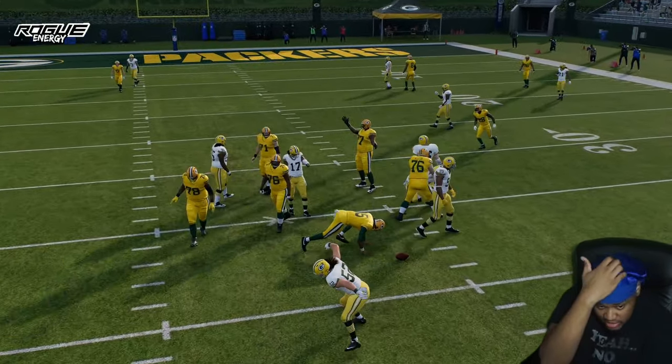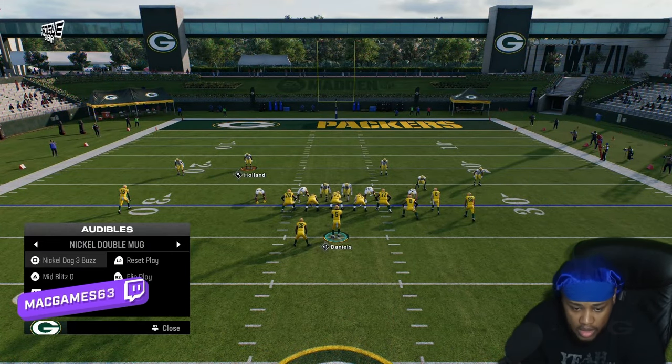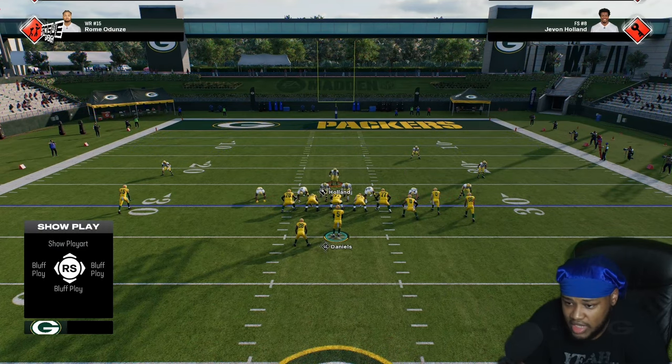They can loop off the edge and do a lot of good stuff. I'm going to show you guys this out of Nickel Double Mug and out of Nickel Dog Buzz 3 as well. Same thing — left on the D-pad, down on the right analog — and you've got that blitzing angle right there.